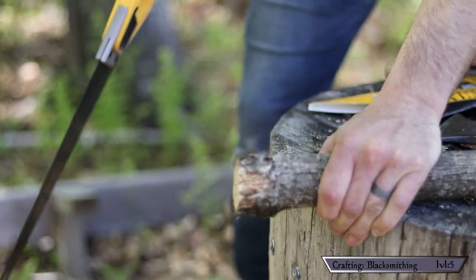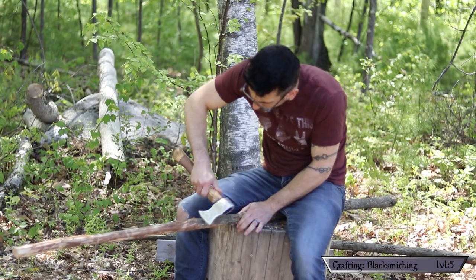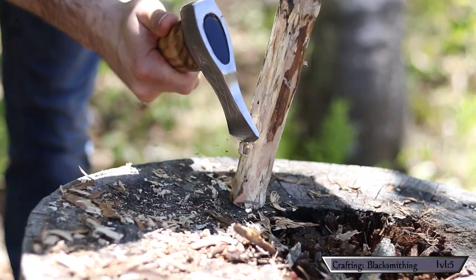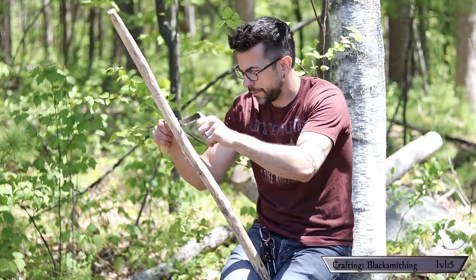Next I used a draw knife to clear away the bark, and employed my viking axe of pillaging to remove any protrusions from branches. I also used the axe to get one end roughly to the diameter I was looking for, then chased that diameter down the shaft with my draw knife.